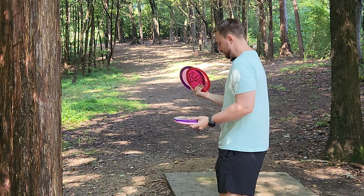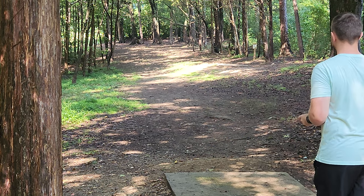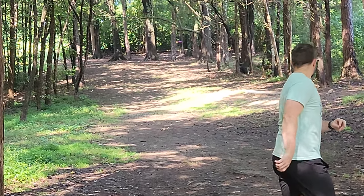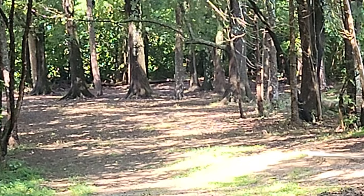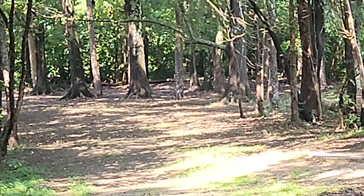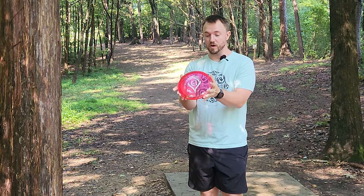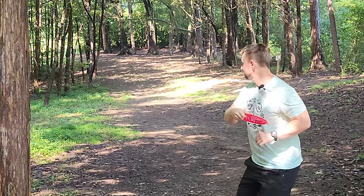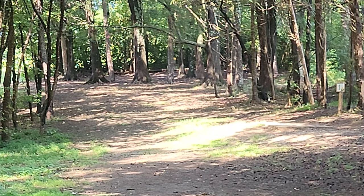I'm really excited to give these a throw. We'll throw the Oxygen and the Reflection here on hole one. The discs are very specifically designed to have small rims and to be really good for female players, players with smaller hands, and junior players. That's the minus two fairway driver — I definitely had a good bit of turn on it.